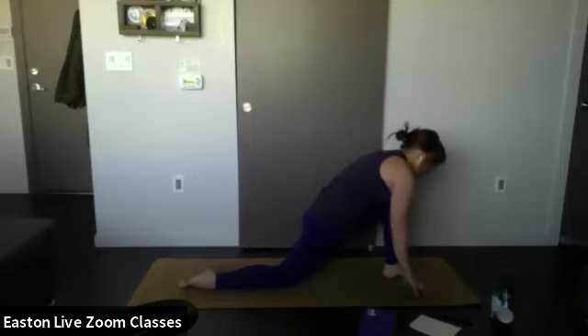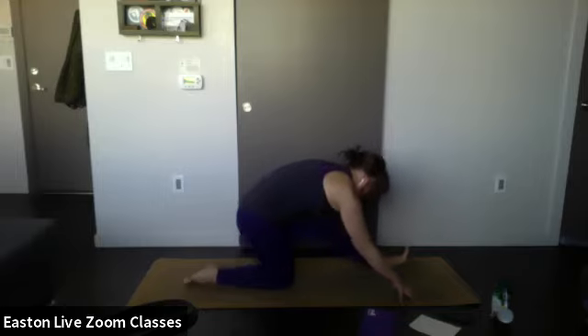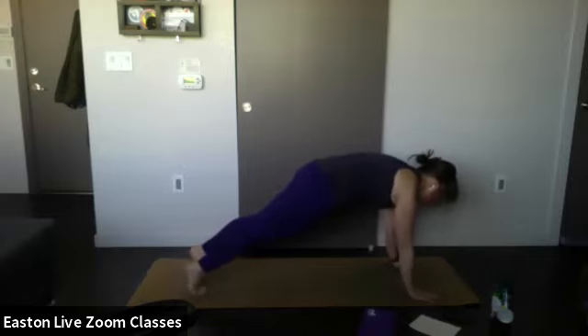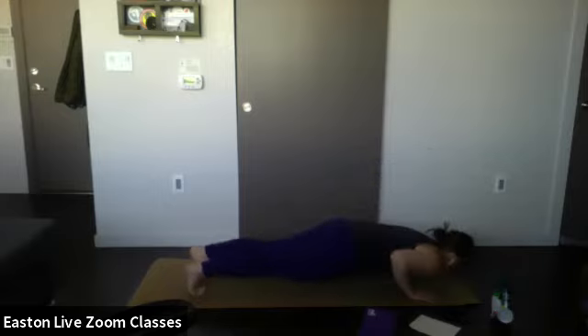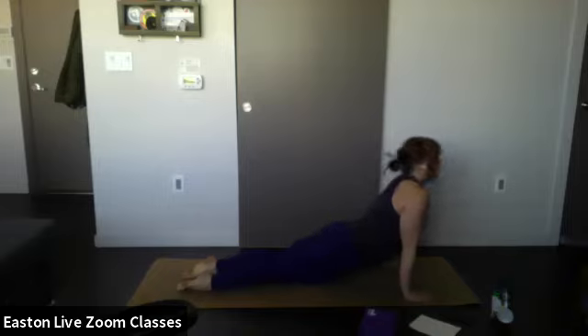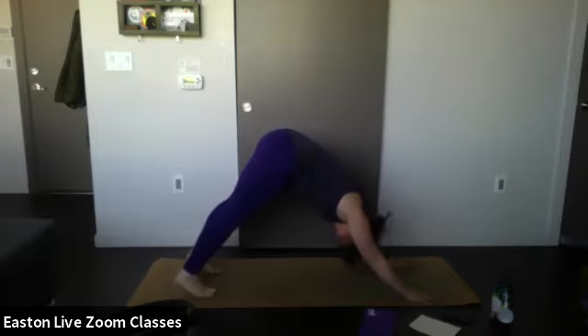Exhale, frame that front foot, shift your weight back, toes up towards the ceiling — open up the back of the hamstrings on this side. One more breath — then exhale, shift your weight forward, step back into high plank. Inhale — exhale, lower down into a low push-up or drop the belly and untuck your toes, lift up cobra, then downward facing dog or child's pose.